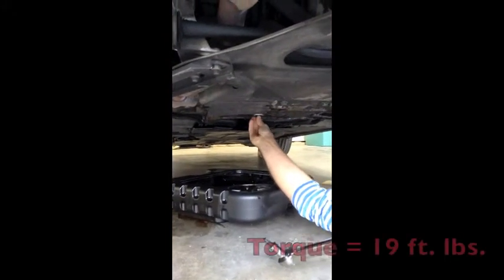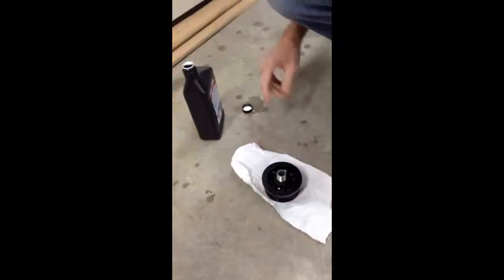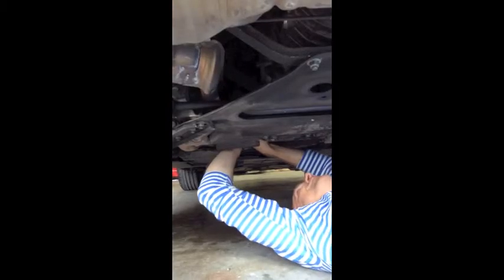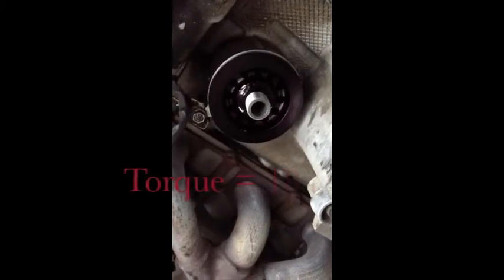Get it up snug first. Now we are going to take a little bit of oil and lubricate this inner O-ring of the adapter, and the outer O-ring, and we're going to seat it up into the engine. And there is the filter adapter installed.